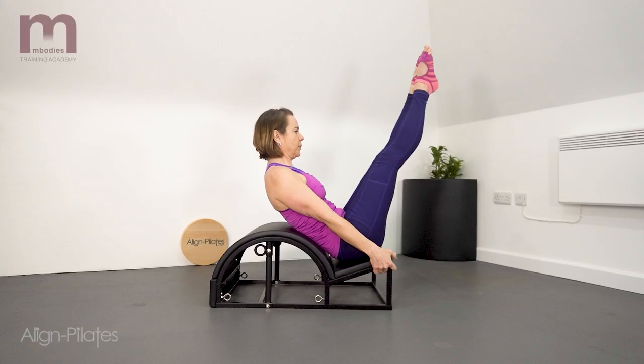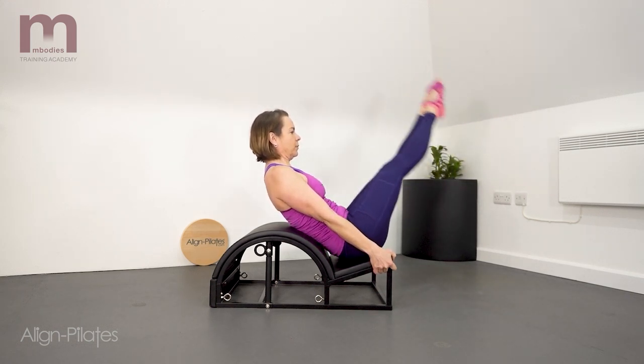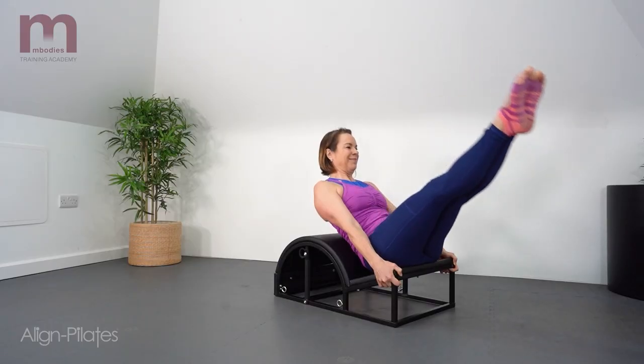Sitting on the groove of the barrel, the legs are reaching up towards the ceiling, holding the edge of the step. Circle the legs around and then back to the start point, and then reverse the circle. Exhale as you circle the legs around, inhale to reach back to the start, and then repeat.